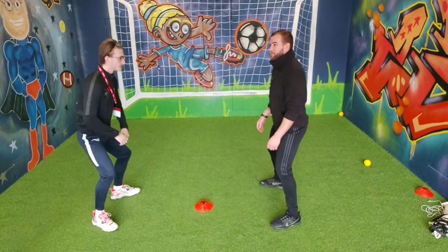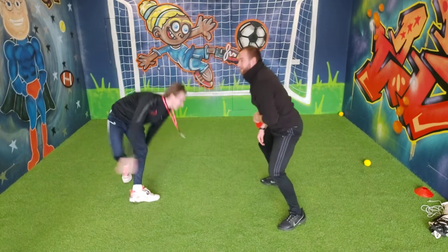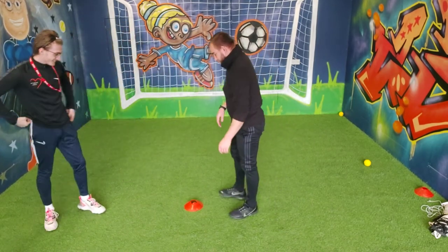Right, ready? Let's have it. Come on in. Knees. Toes. Shoulders. Go. Got no points. You get the idea.